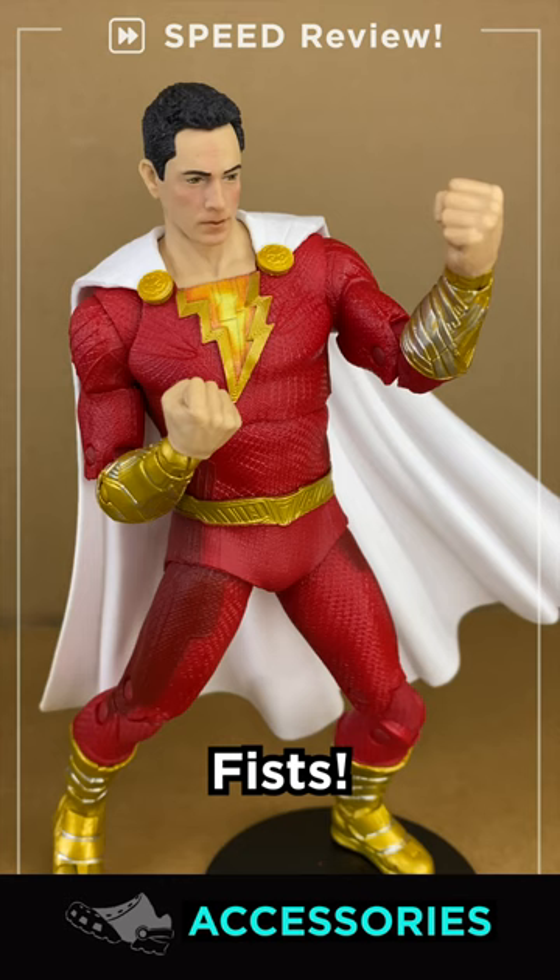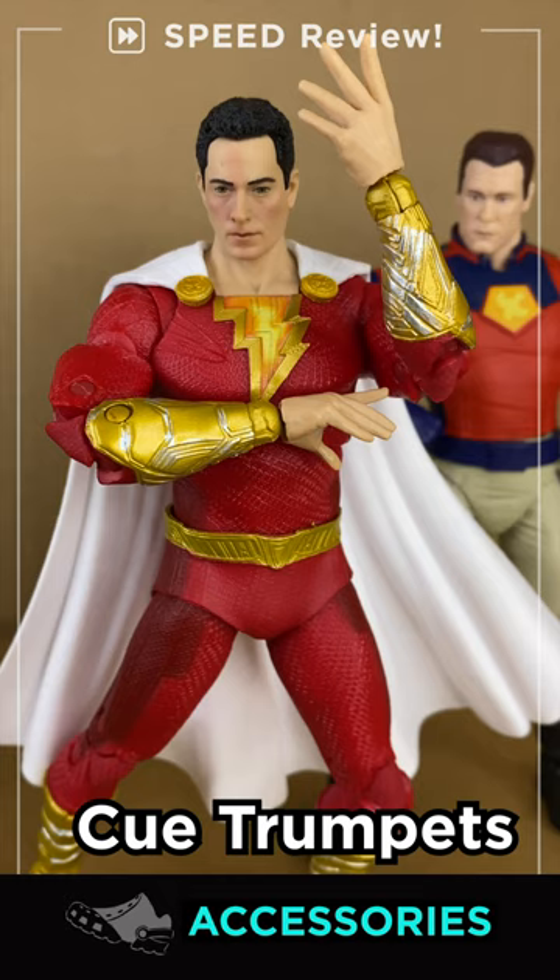Accessories: he comes with two brawler fists, two Kamehameha hands, or John Cena hands I guess, and two lightning effects. Bring me Thanos!